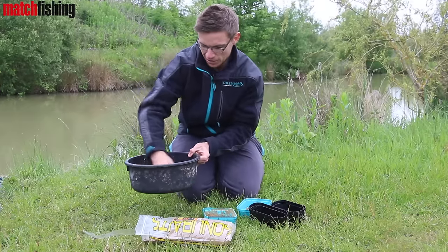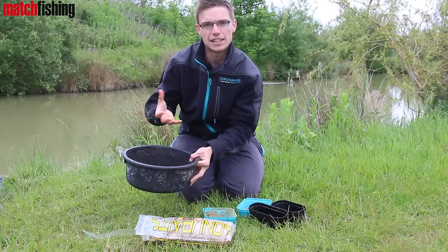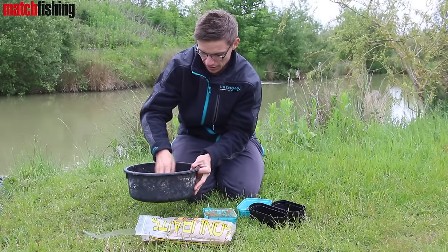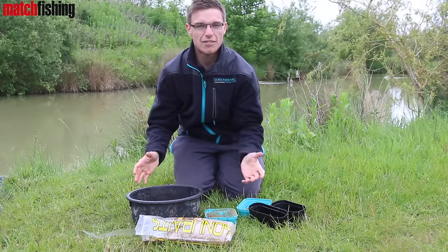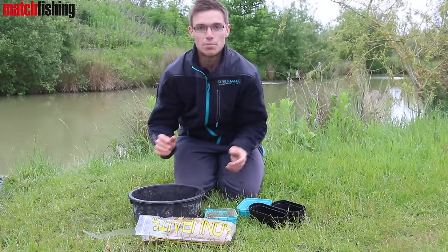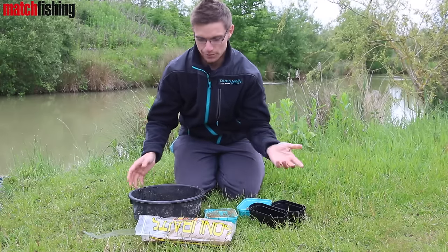But fear not — after about half an hour, the groundbait and the pellets will take on all that extra moisture and you'll be left with like a cake in the bowl. All you need to do after about half an hour is get in there, mix it with your hands and you'll have the perfect fluffy method mix. So we'll just leave that to settle and then we'll get on it.